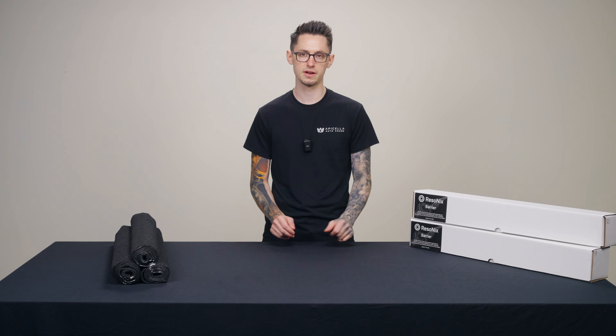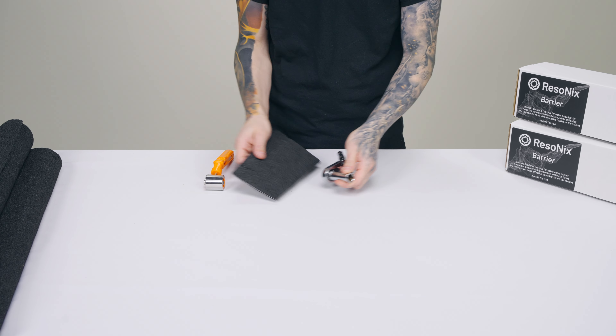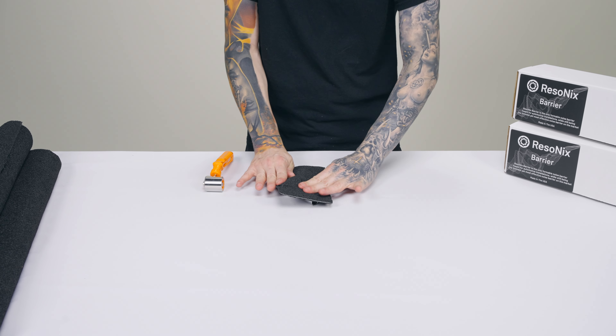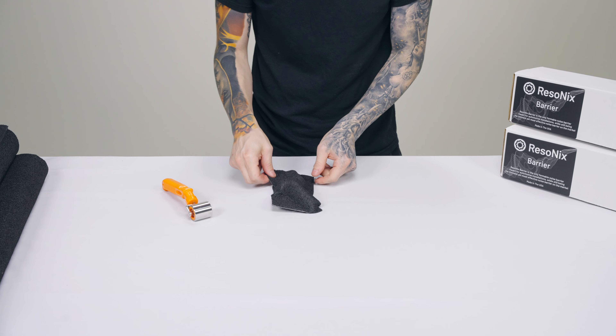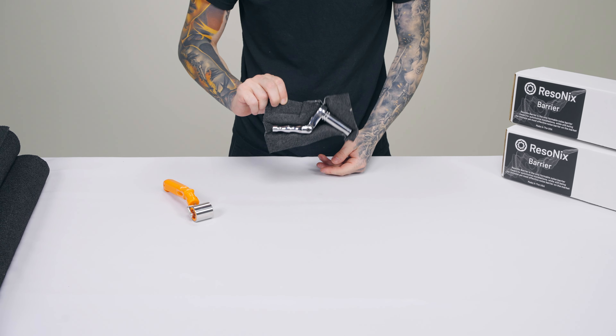What separates Barrier from the rest — outside of its weight and the fact that it's fully encapsulated by closed cell foam — is that it's able to be molded and bent into shape. In many newer vehicles there are a lot of tight tolerances, curves, and bends that you're just not going to be able to work around using previously popular mass loaded vinyl products in order to fit for an easy installation.